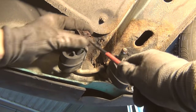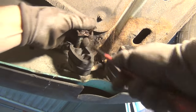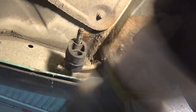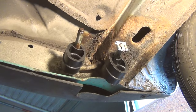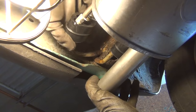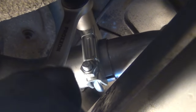Now the rear hangers have to be replaced. For that, I have to remove these old rusty retainers and pull off the hangers. And with the new ones in place, the muffler can be installed. It is connected to the exhaust pipe and the clamp is fastened with my new socket wrench.